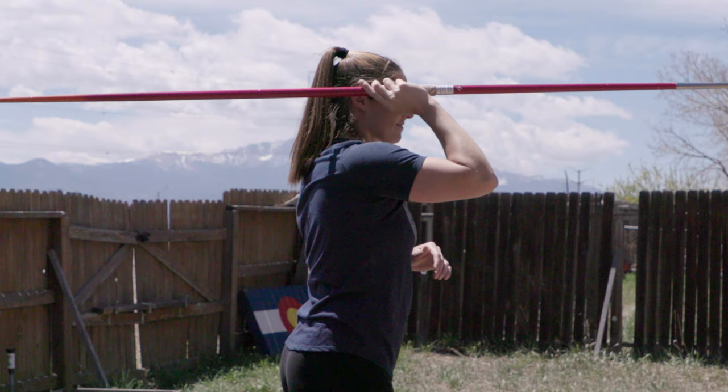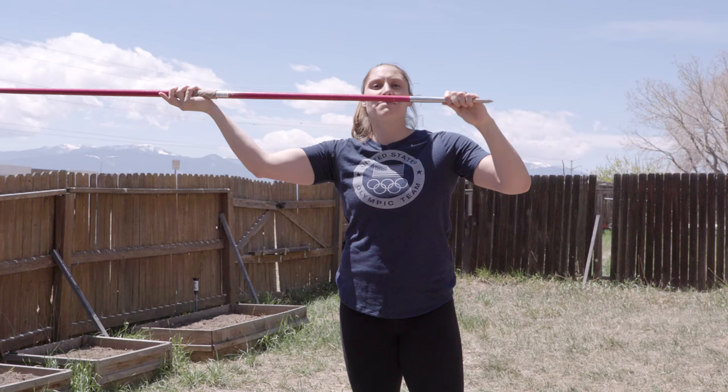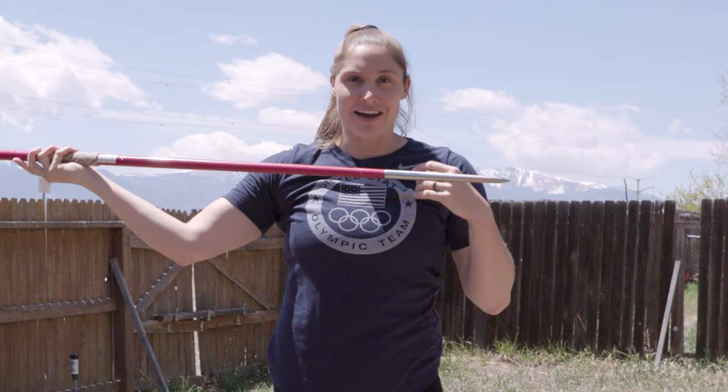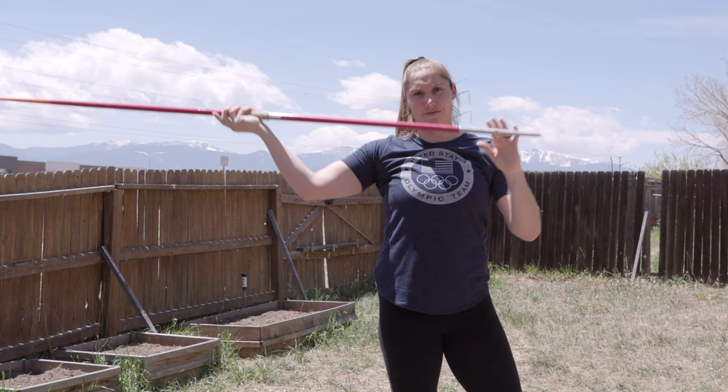Keep the javelin parallel to the ground, maybe slightly angled up. A common mistake that people make is letting the tip go straight to the sky. The way that you get loft in the javelin throw is by angling your body into the throw, more so than the javelin.